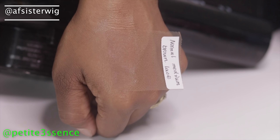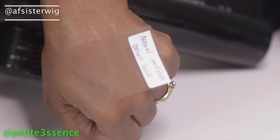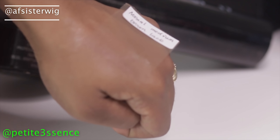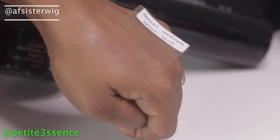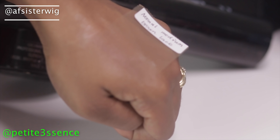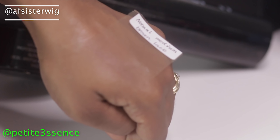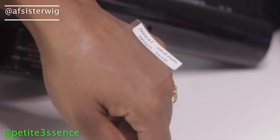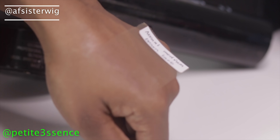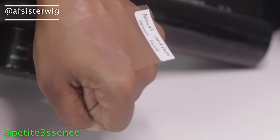Look at that — it looks pretty good. Now remember, this is the normal lace. It looks decent, but you're still able to see the lace a little bit. The reason is that regular lace is thicker, sturdier, and a little more detectable on the skin. The grids are also a bit wider, and the biggest factor is just that it's thicker.